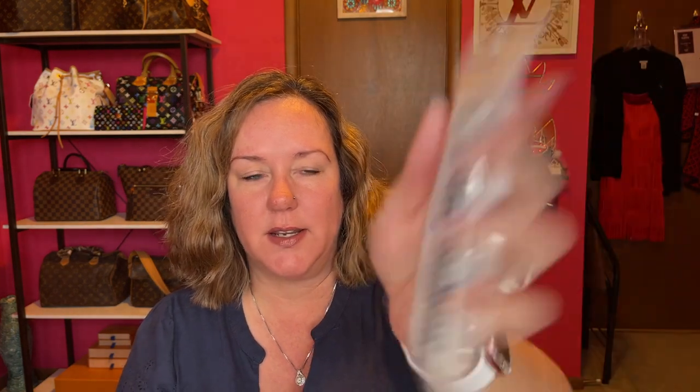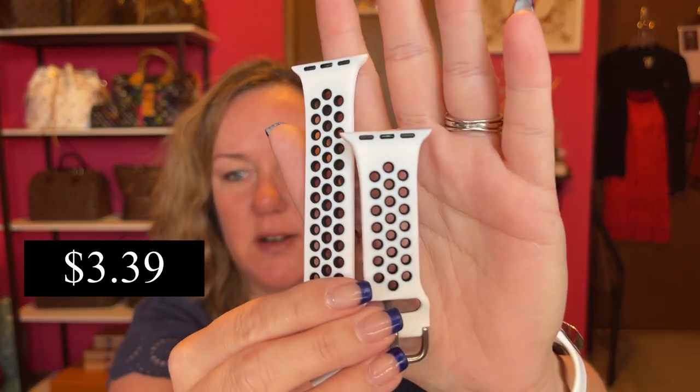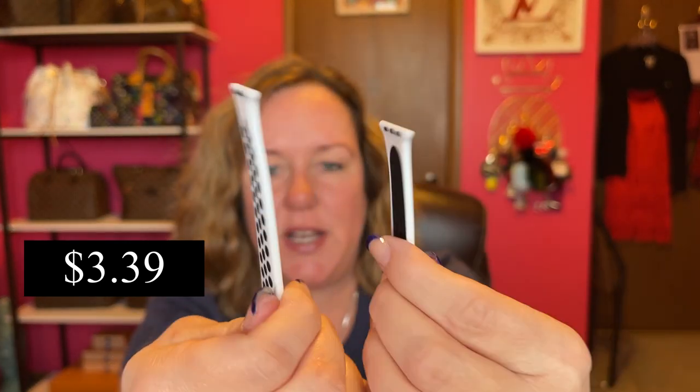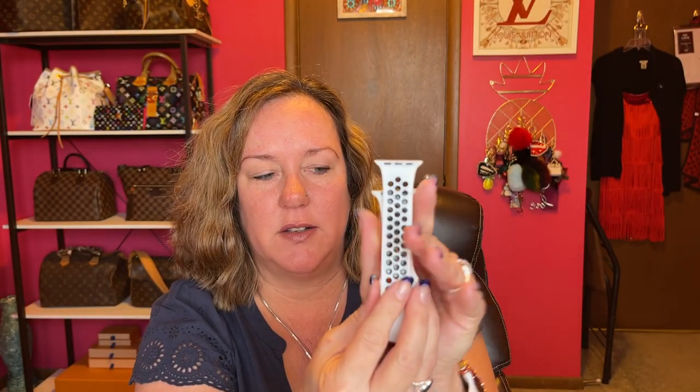Next, I got an Apple Watch band — it's the sport band. The quality is really nice. It's just black and white with silver-toned hardware. These are really nice quality. This one is for a 41mm Apple Watch.